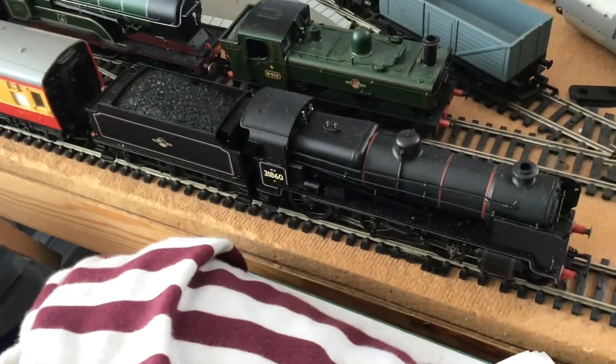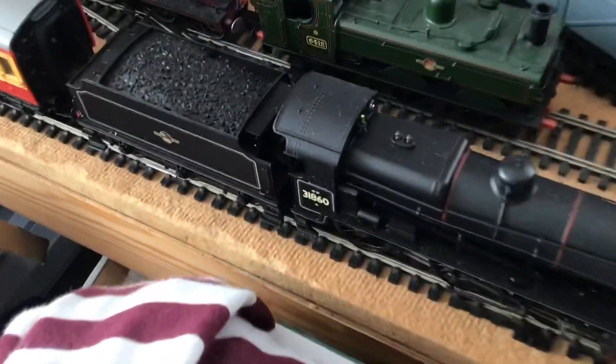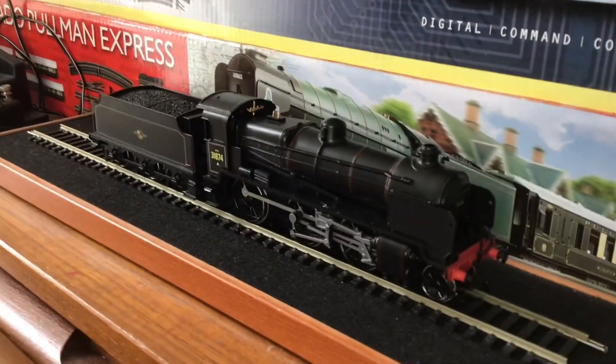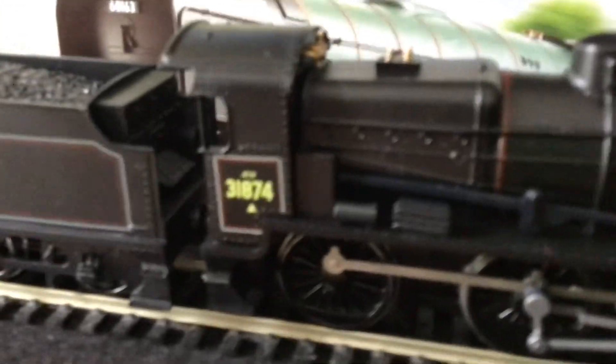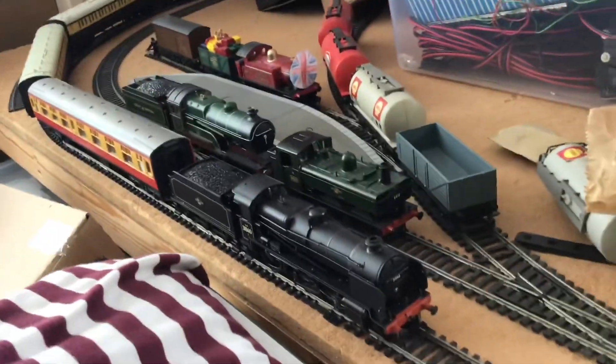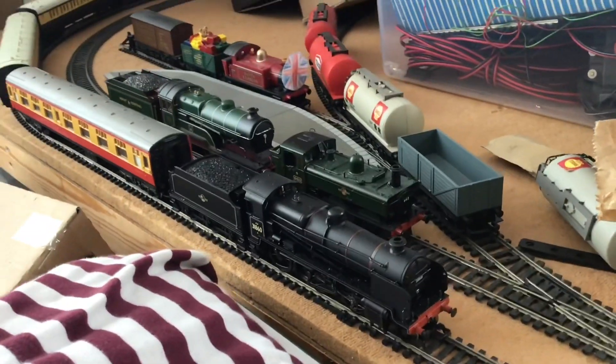I originally assumed this was a U-class, but then I looked at the engine a little bit closer. I then checked my display engine, my non-runner, and I realized that this is actually an N-class. That saddened me a little bit, but anyways I'm honestly really happy with it.